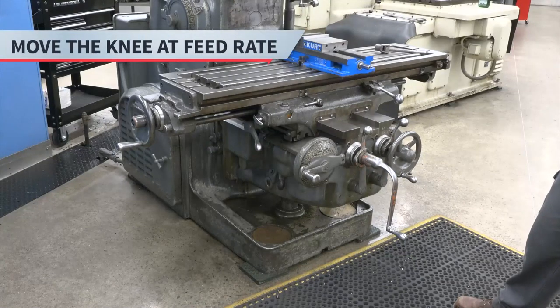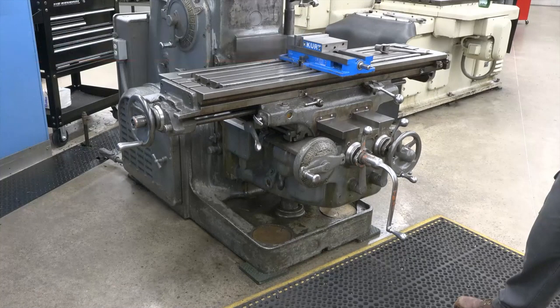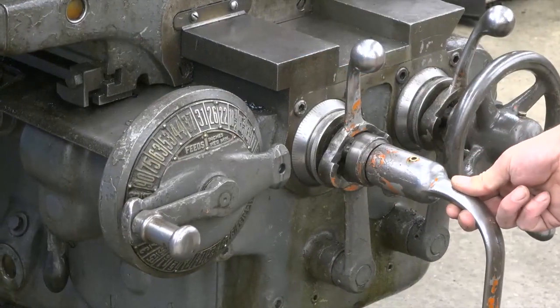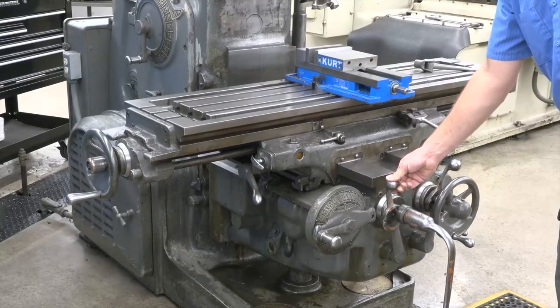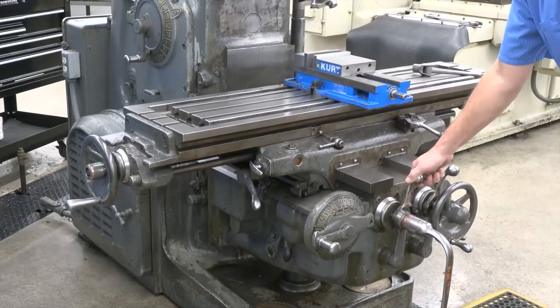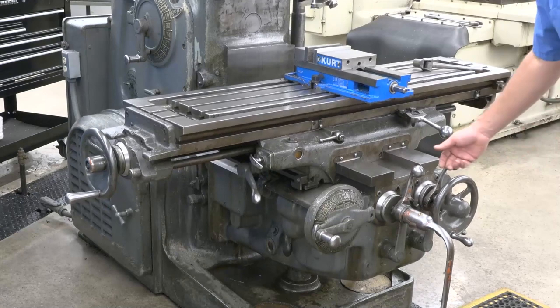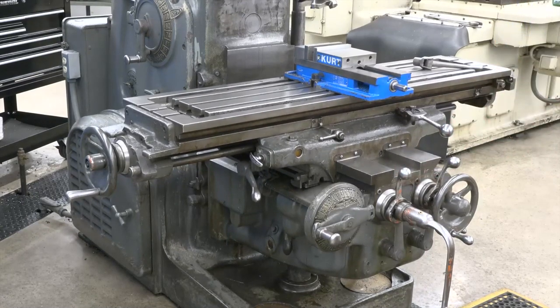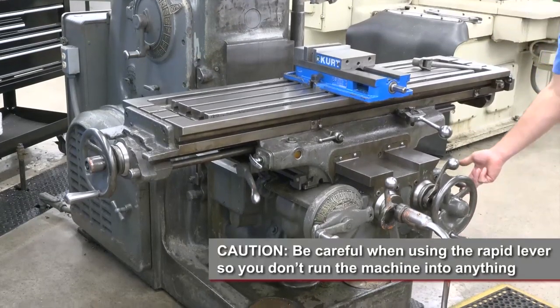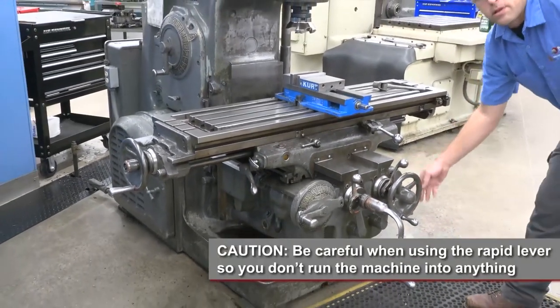To move the knee at a feed rate, use the feed lever, which is directly behind the crank handle. Pull the crank handle out. The feed lever has three positions: move it left to feed the knee down, move it right to feed the knee up, and move it to the middle to turn the feed off. To rapid the knee, engage the feed lever and pull up on the rapid lever. Be careful when using the rapid lever so you don't run the machine into anything.